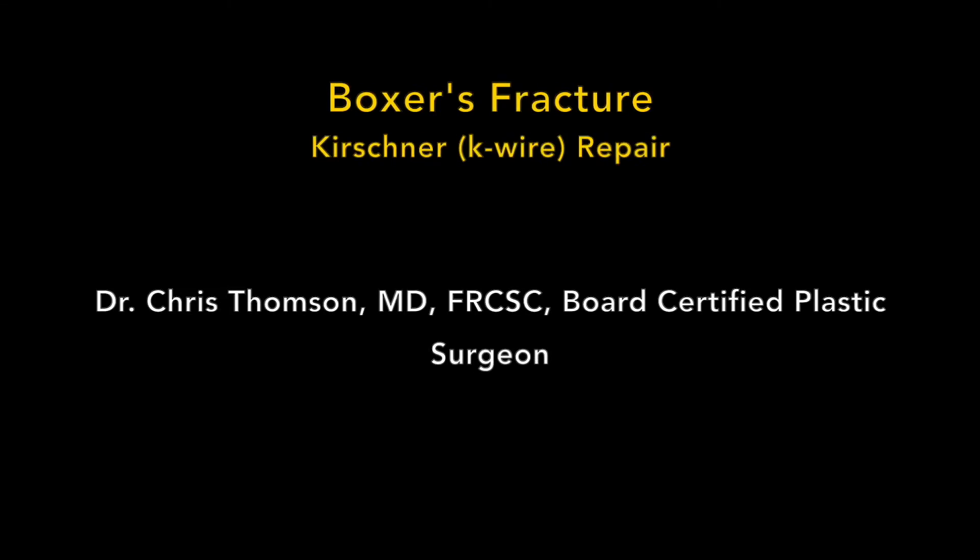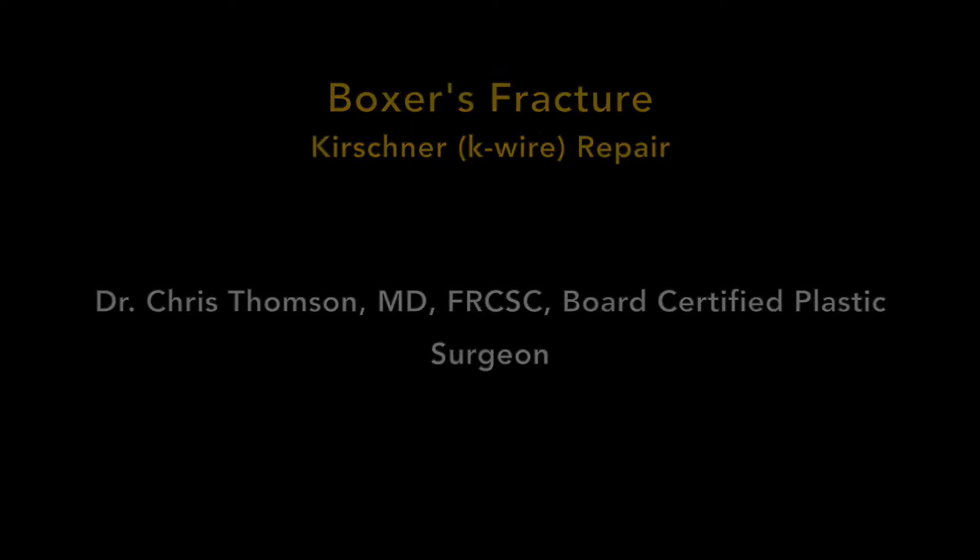Hello, I'm Dr. Chris Thompson, Board Certified Plastic and Reconstructive Surgeon. The following video is a basic overview of the surgical repair of a boxer's fracture using Kirchner wires, also known as K-wires.